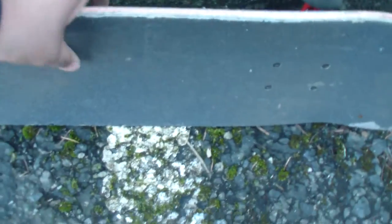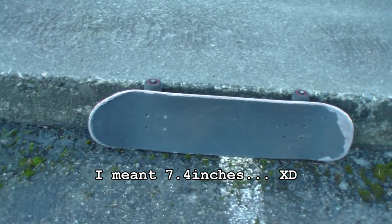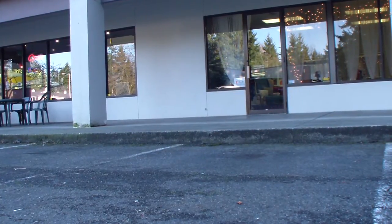There you go, it's a bit bigger. And put my board here — so it looks like this curb is about 6 inches. So I'm going to try and learn how to ollie up with that. That is the curb I'm going to try and ollie over. I don't think I'm going to get it on the first try.